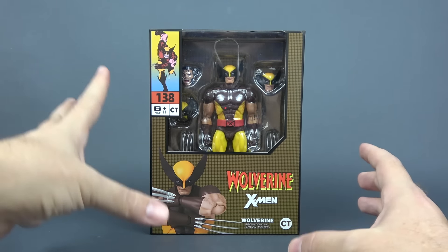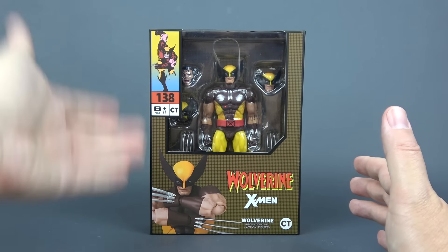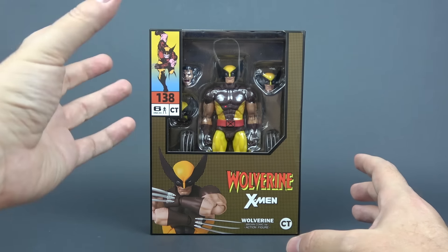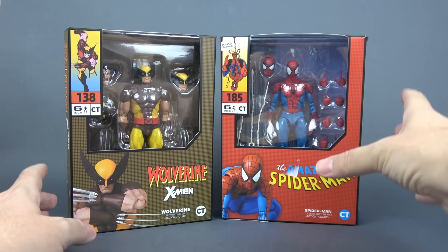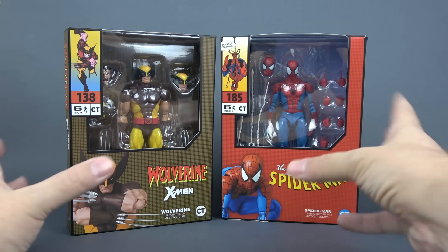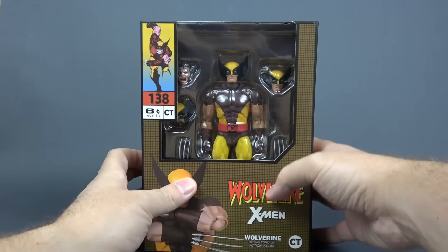Without further ado let's start with the packaging. By now it's a standard CT Toys box that is slimmer than the Mafex boxes. Here it is next to their 185 Spidey and you can see that it's the same thing. The thickness of the box is the same and everything.